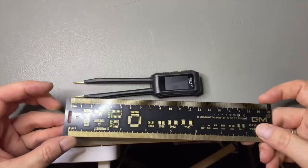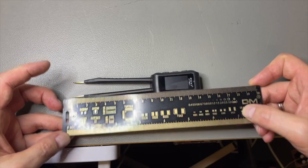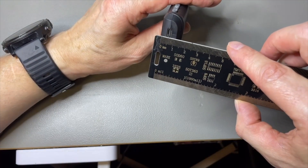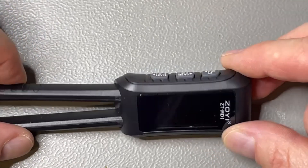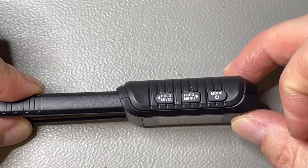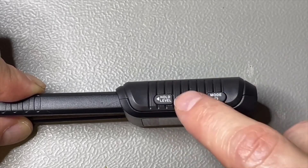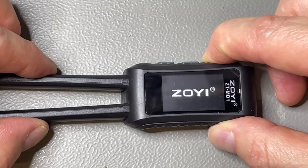It's quite compact — I think it's like 14 to 15 centimeters, so less than six inches, a little bit more than one inch wide. Let's see if we can go through the menu easily. There are three buttons: on-off, mode button, and left or right. We can go into the menu, step through, and accept.